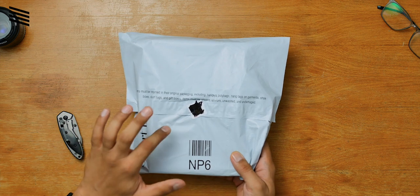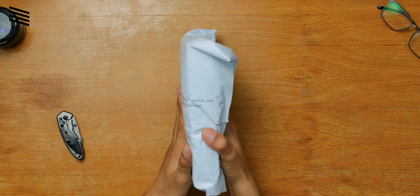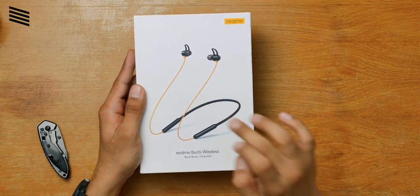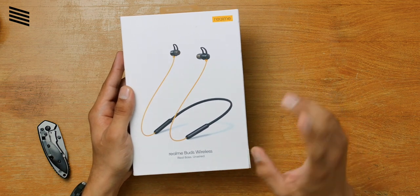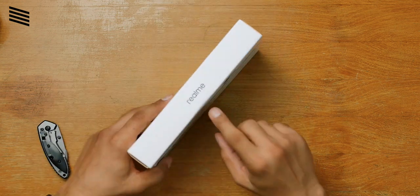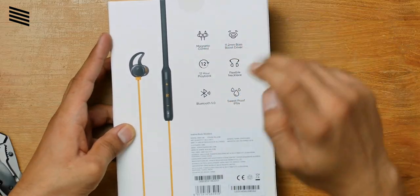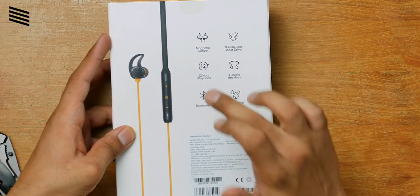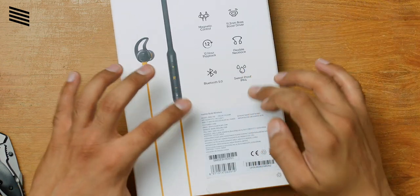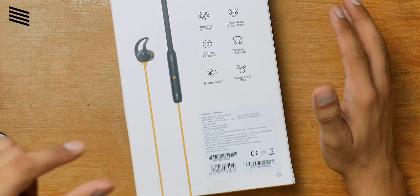Here is the packet from Amazon — not very interesting to look at, so let's quickly unbox it. Here is the retail box; it says Realme on the top with an image of the earphone. It comes in three different colors: black, yellow, orange, and teal. On the back we have some features: magnetic control, 11.2mm bass boost driver, 12 hours of playback, flexible necklace, Bluetooth 5.0, and IPX4 water rating. The MRP is 2000 rupees but it sells for less on Amazon.